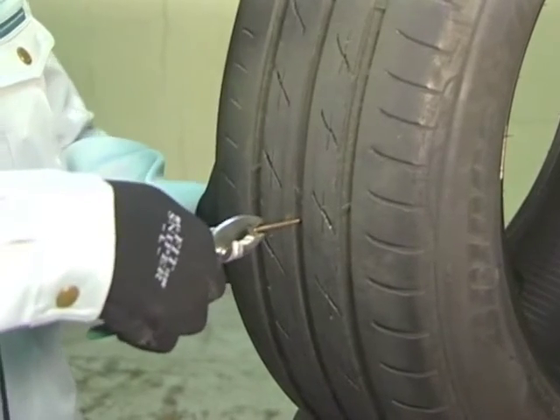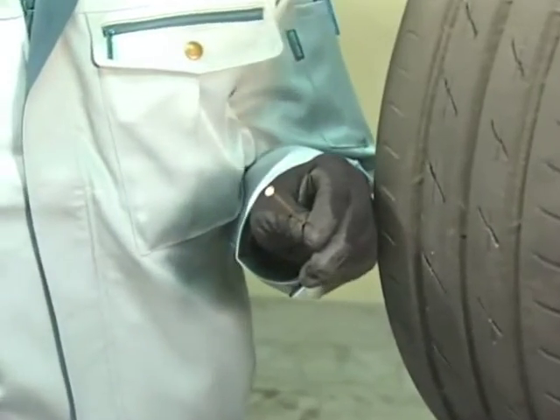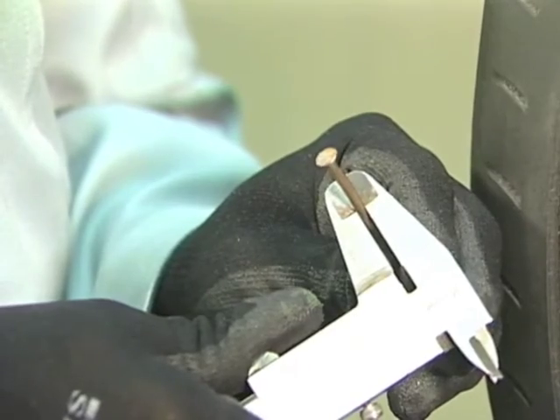First, remove foreign objects from the tire. Use the chart to decide on the sizes of the patch and carbide cutter you will use according to the size of the puncture.